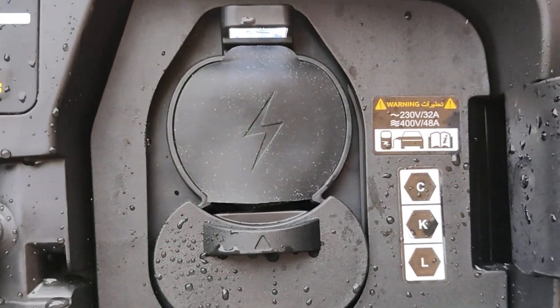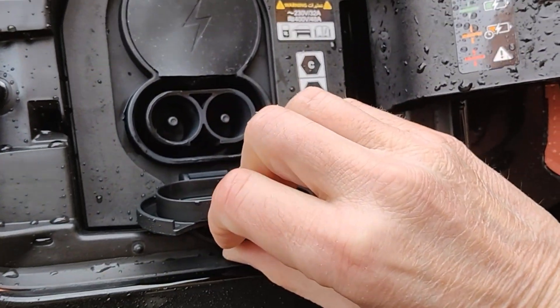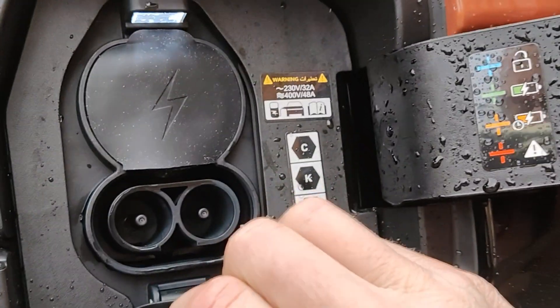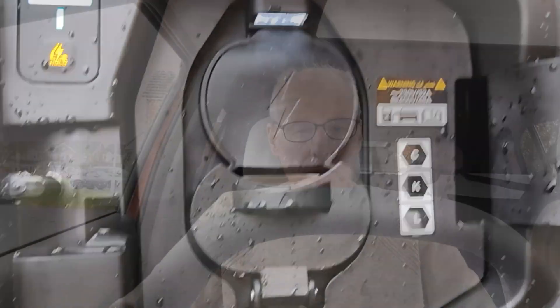So I'll continue to use that, and whether or not I tie it to the bottom and make a hole, I'll have to see — but for now this will do. I hope you found that useful. Thank you for watching.